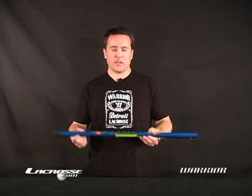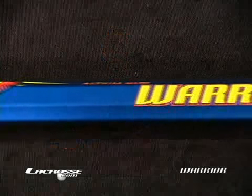Hey guys, how's it going? I'm Mark Millon from Warrior Lacrosse and I'm here to talk about a new offering from Warrior for 2007. It's called a Dolomite handle and it's pretty innovative in that it's a hybrid — a cross between a couple of different metals. It's titanium as well as a high grade alloy.